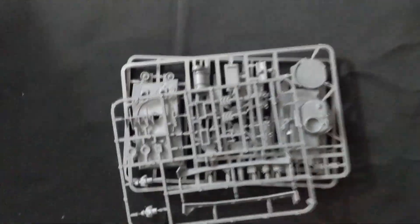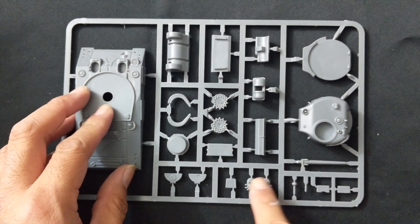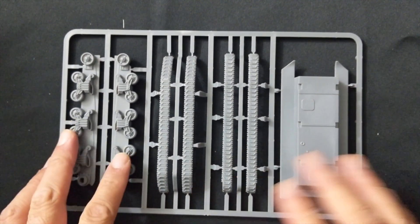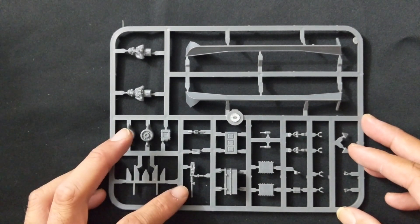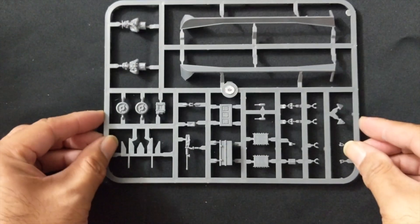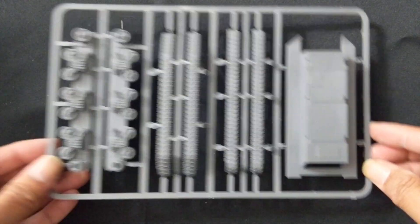First off is the Sherman V — it has three sprues. The first has the top hull and all components that go on the hull along with part of the turret. The second sprue has the bottom hull, tracks, and wheels. The third has the remaining components including the .50 cal, side skirts, two different versions of the commander, and everything else. Not a very complicated kit to put together.